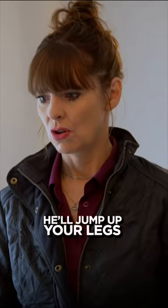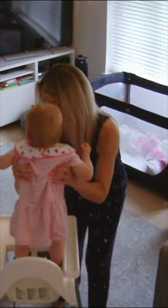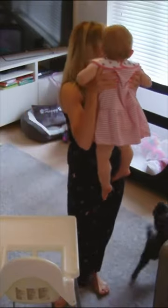If we're holding her, he'll jump up your legs and scratch like he's desperate to get to her. When they pick Faith up, that really gets him going. So if you pick her up, he wants to get at her.